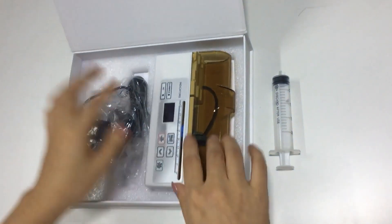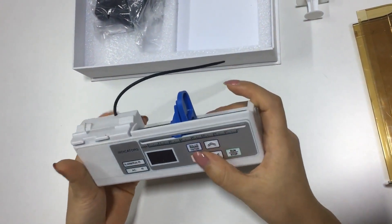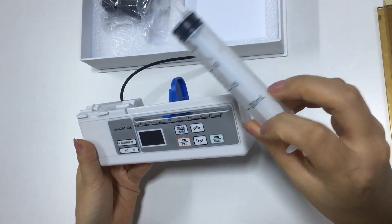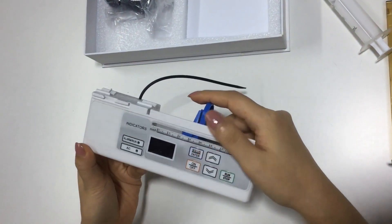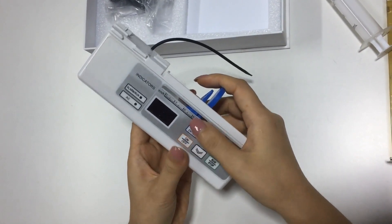First, open the box and take the cover off. The first thing we need to do is calibrate the syringe. This is a 20ml syringe. Connect the two buttons together — the bolus button and the on/off button.